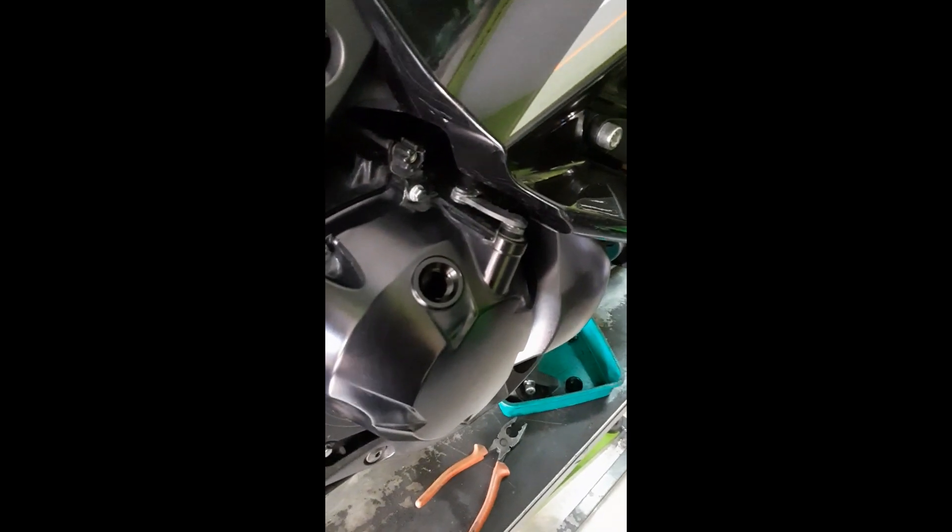We have to remove the oil cap in order to drain the oil from the oil filter below. If not, a vacuum will be created and the oil will not drain. Make sure the engine is cooled down properly, then remove the oil cap and oil filter and drain the oil.